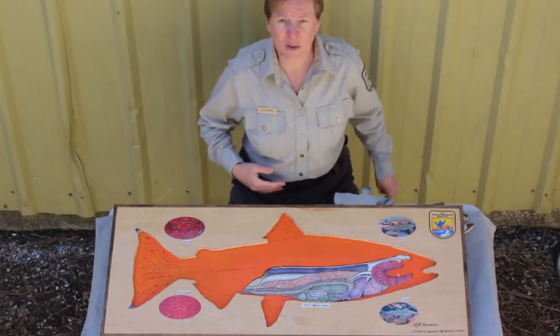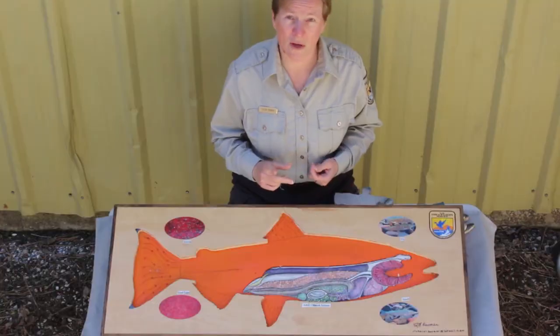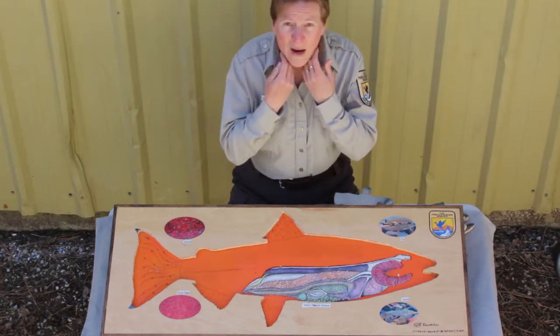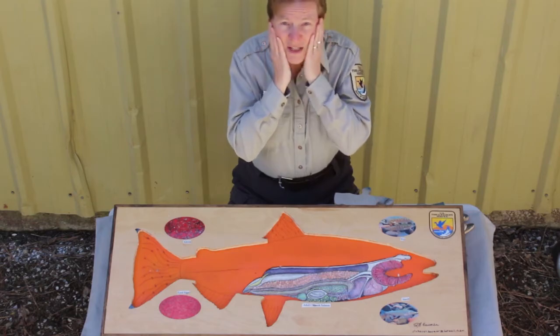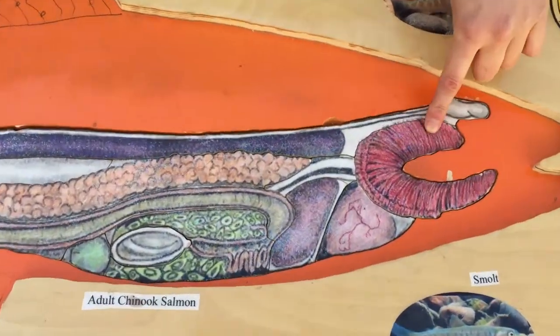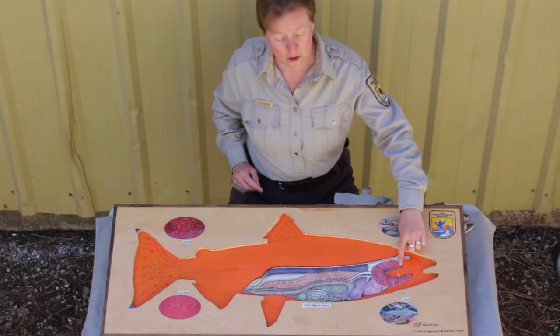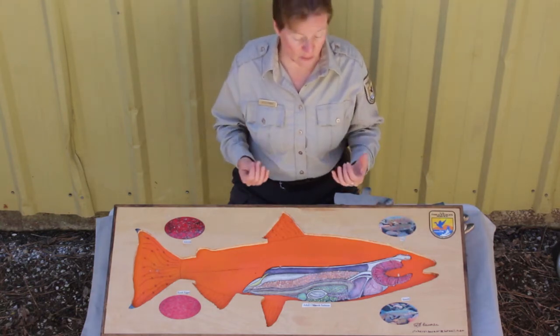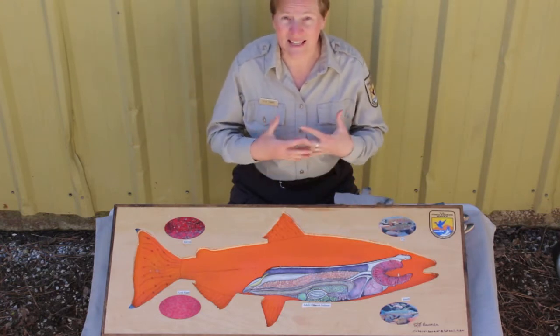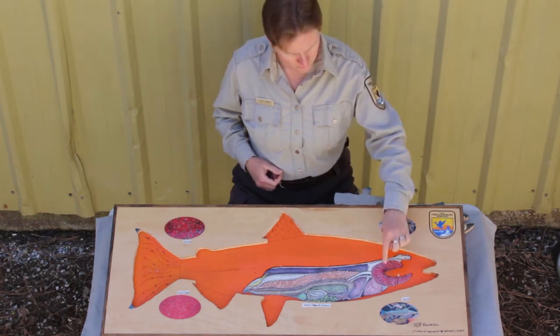Now I want you to take a deep breath. Where's that air going? It's going inside your lungs. Do fish have lungs? Some do, sort of, but most fish don't, and salmon certainly don't have lungs. What they have is something red that you can see underneath a plate that covers part of their face. Here's our red stuff — these are the gills. When you breathe in air, a salmon breathes in water. Your lungs take the oxygen out of the air, and for the salmon, its gills take the oxygen out of the water.